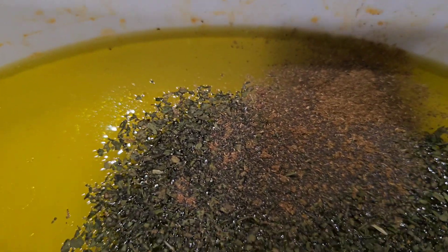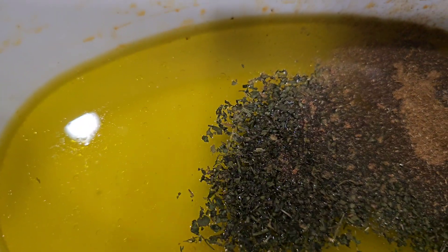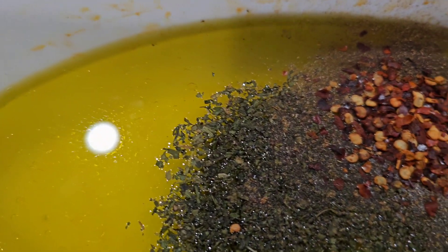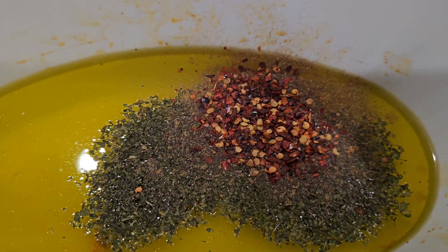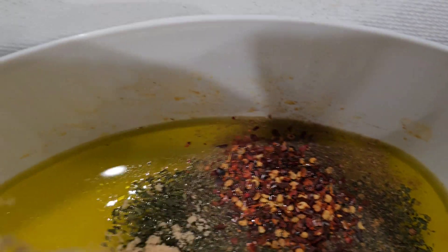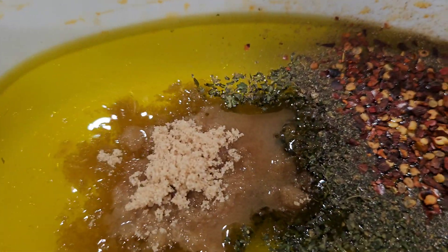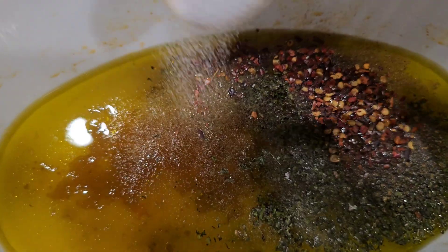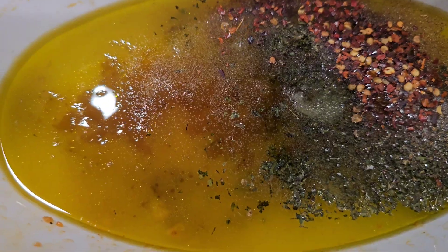I just season my stuff to taste, but I'm trying to give y'all some measurements. Now I have some crushed red pepper — I did about a teaspoon of that, and you can tweak that to how spicy you want your dressing. After that I did about a tablespoon of brown sugar, and you can salt to taste — I used about half a teaspoon. And that's it for the dressing.